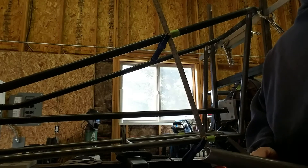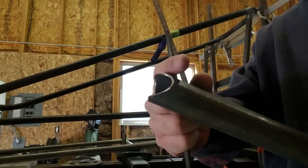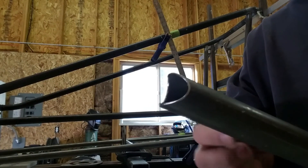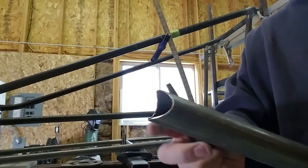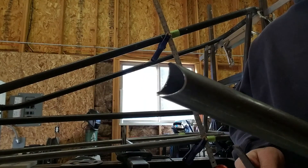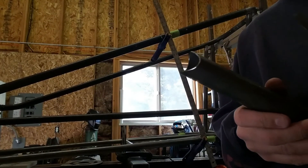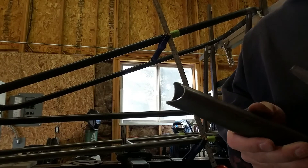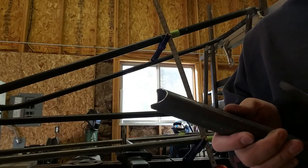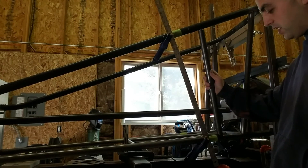Something else we really like to do is take our disc sander and take the sharp edges off the edges of the notch itself. That keeps you from cutting your hands and also gives the material a little more thickness in the weld area, so you're not only welding that paper-thin little tail of tubing. We also like to take a file and remove any burrs inside the tube. Nobody will ever see it, but it's one of those 'if you're going to do a job, do it right' things — one extra step that makes you feel better about doing the job as best you can.